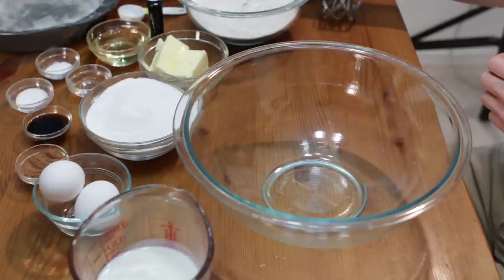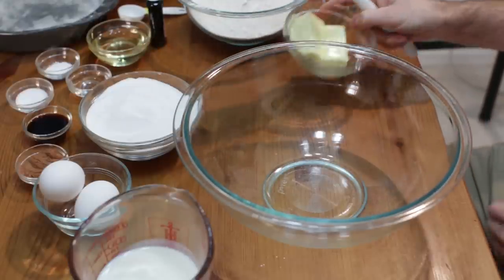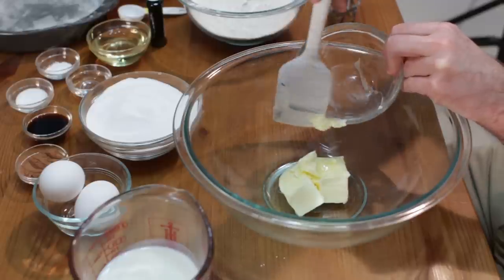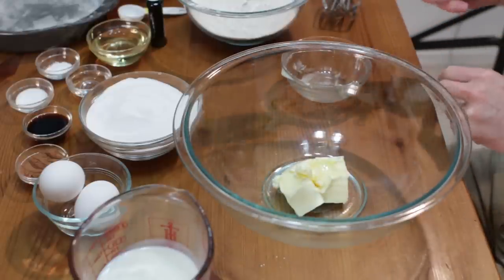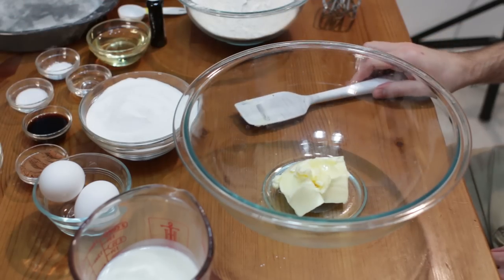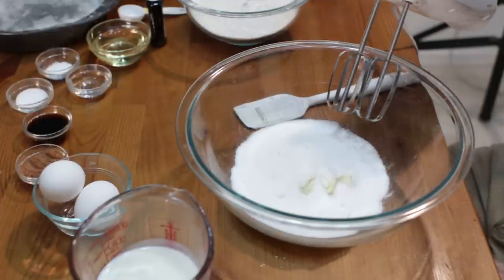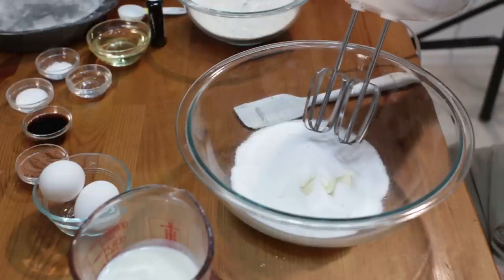First, we're going to preheat the oven to 350 degrees Fahrenheit or 176 Celsius. Now we're going to take our softened room temperature butter — this is one half cup of unsalted butter. Down below in the description I will post all the ingredients and the amounts. Then add one and one half cups of white granulated sugar, and with a hand mixer or a stand mixer, let's beat this together until it's nice and combined.